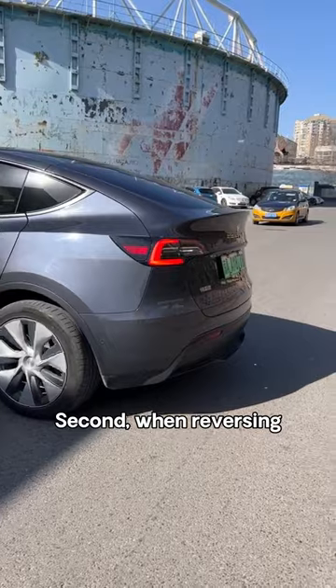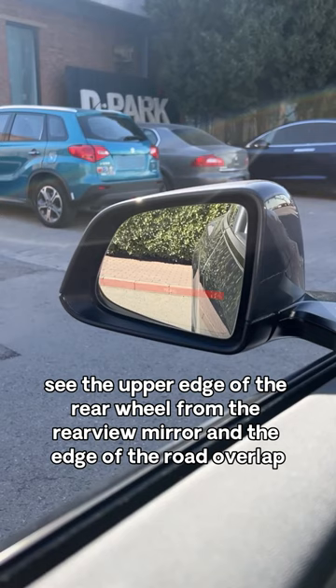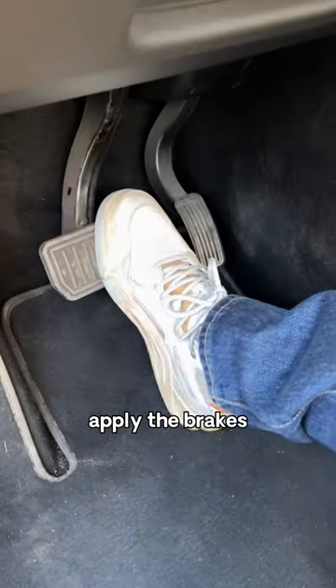Second, when reversing with the back near the edge of the road, see the upper edge of the rear wheel from the rear view mirror. When it overlaps with the edge of the road, apply the brakes. At this time the distance is only 30 centimeters.